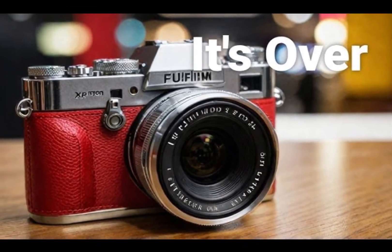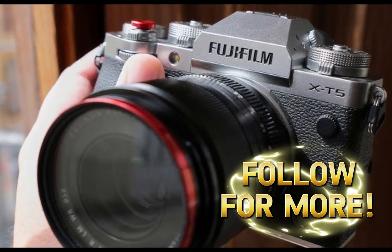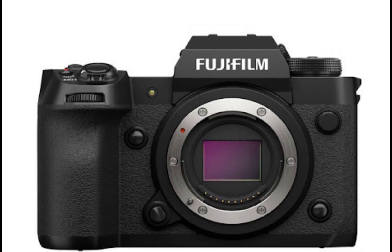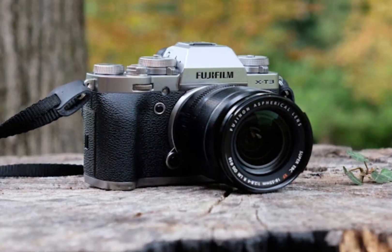As we continue to explore its features and capabilities, one thing is clear: this camera is poised to revolutionize the way we capture and create images. The Fujifilm X-H3 boasts a groundbreaking XDR color filter array, elevating color accuracy to new heights.